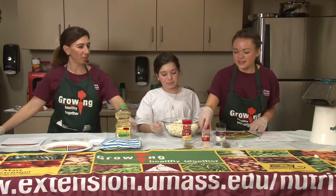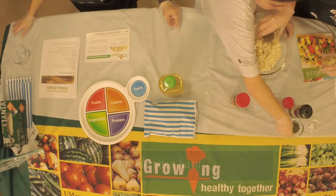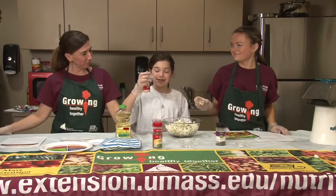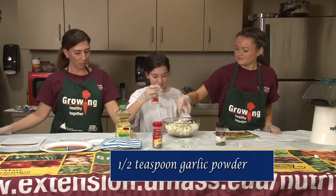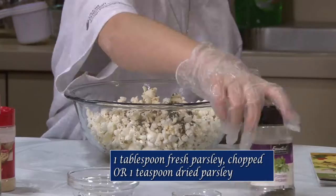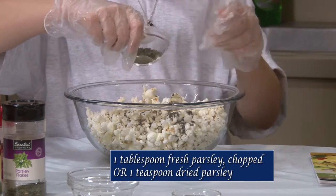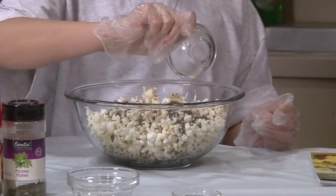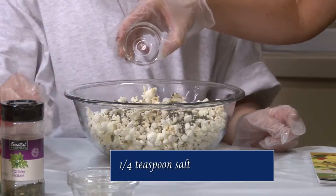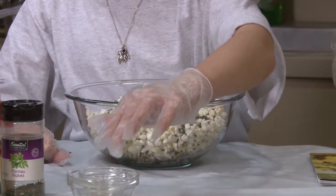Then we're going to put some of our seasoning in. The first that Megan is adding is one tablespoon of basil. Next is garlic powder — a half a teaspoon. And then parsley leaves, one tablespoon. You can chop these up or buy them in a container already. And then just a little bit of salt at the end. The great thing about this is you don't need a lot of salt because you are using so many other herbs and seasoning.